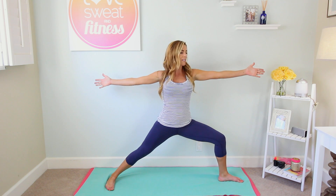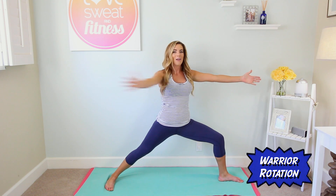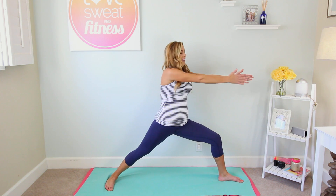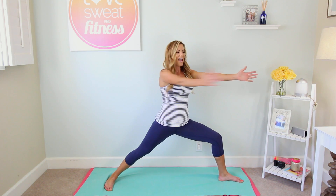Tuck the pelvis under, pull the belly button in, and reach the arms out nice and wide, reaching through the fingertips. Now we're gonna change it up — flip those palms, and on the exhale rotate and basically clap the hands together, then open it back up. Keep your gaze straight ahead as you twist and open; this will really help to engage the core, so squeeze the belly button tight as you twist.